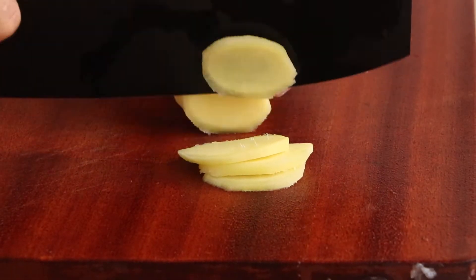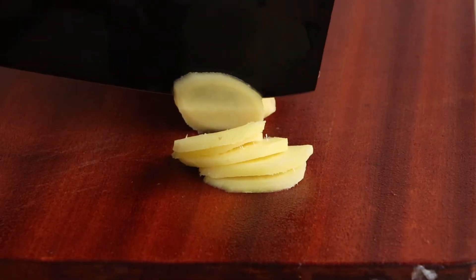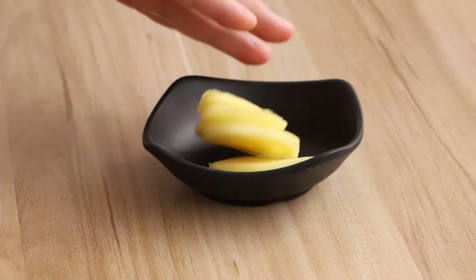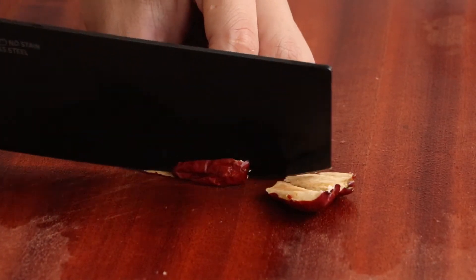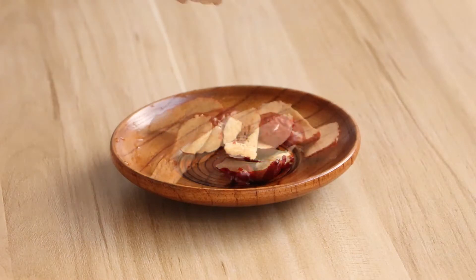Before cooking this soap, we still need to prepare 6 slices of ginger for this food. It has much use in the next steps. We also need to prepare 5 red dates. Cut the red dates and denuculate, then cut them into small pieces and save for later.